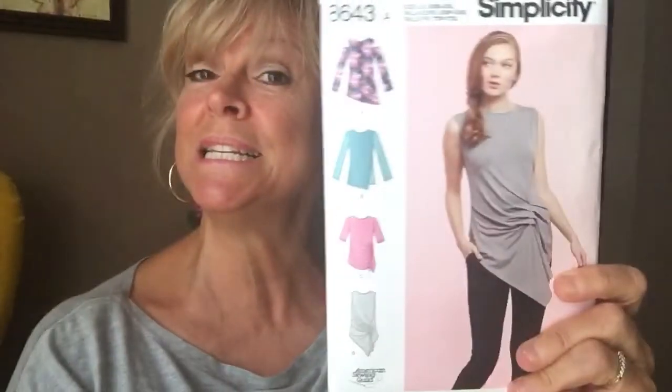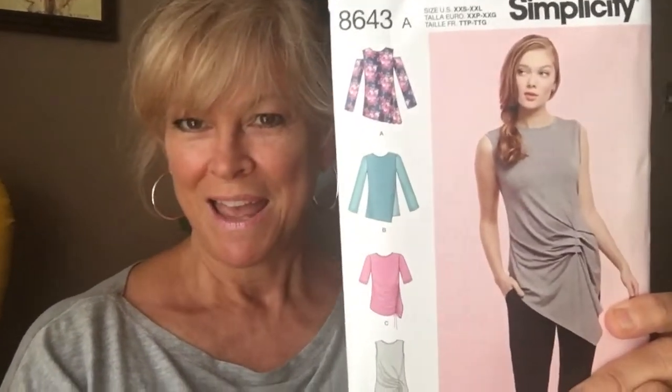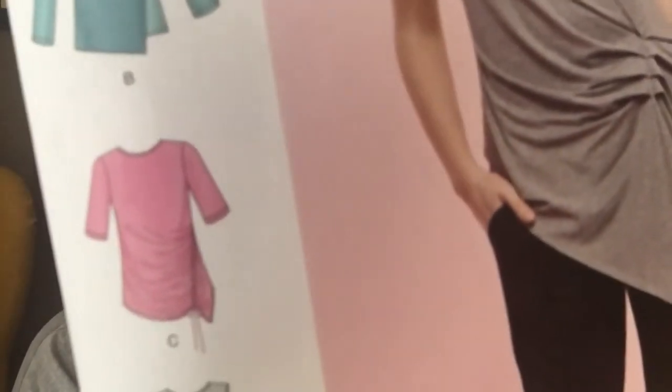And finally, 8643 — cute little knit top. I like that version, the pink. Won't focus.